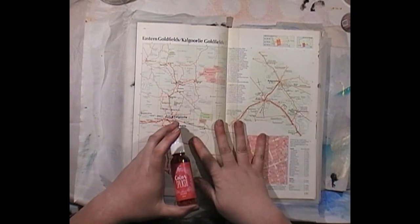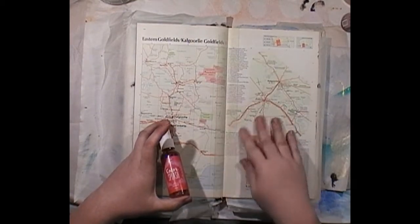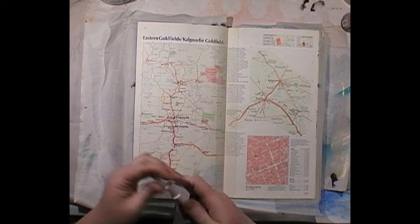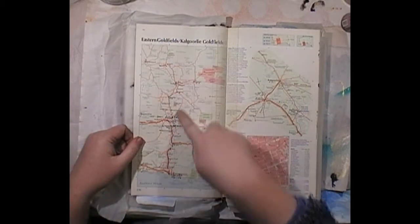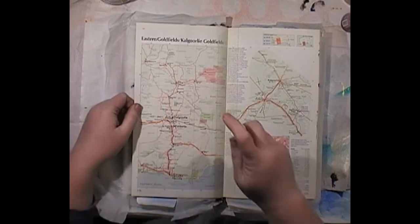I sprayed them on a plain page in my other book last night. This page is a bit shiny, so I want to see how the spray works on this surface and whether it covers up the writing or not. Let's just have a go.